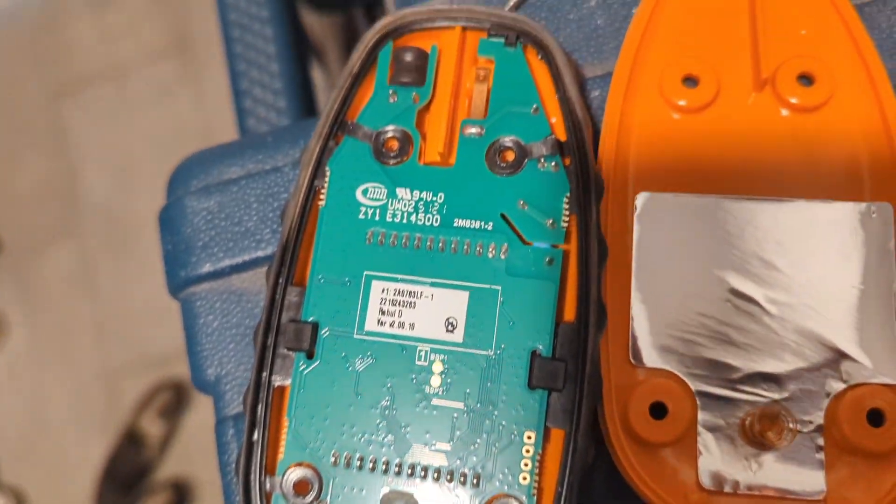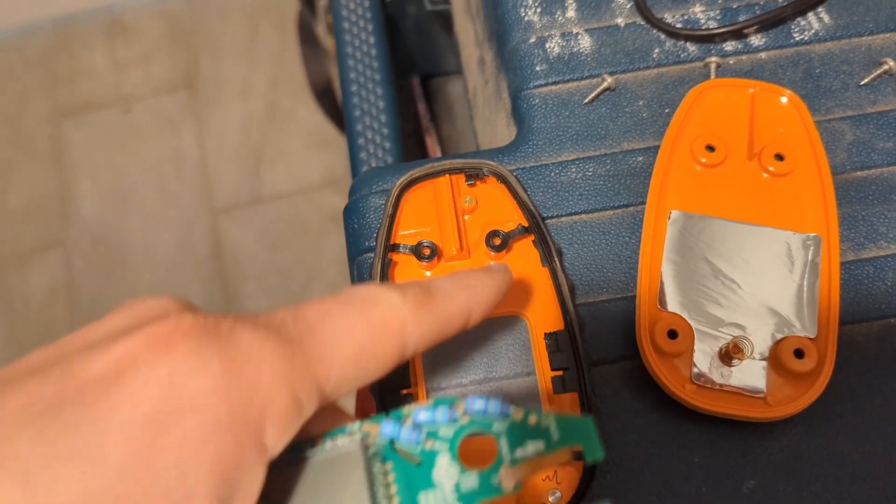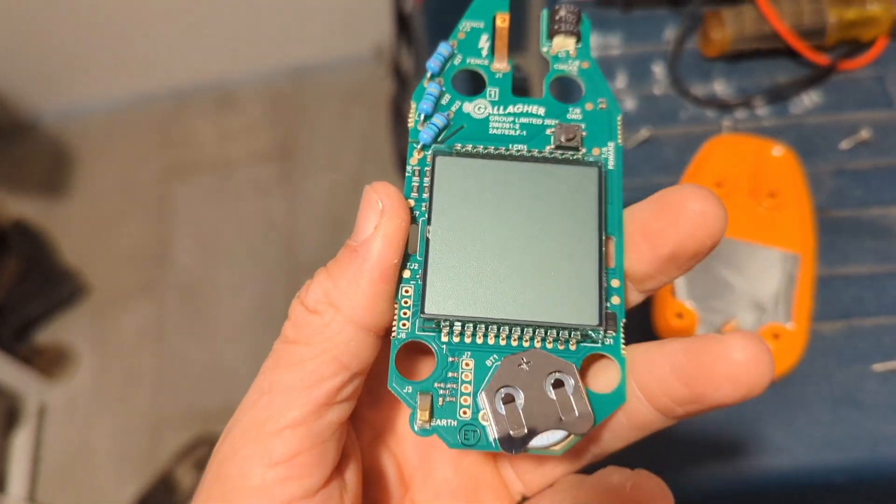There's a bunch of retaining clips. I'm going to try and remove them. I was able to remove all these little clips, and now the circuit board is out. And there's the battery.